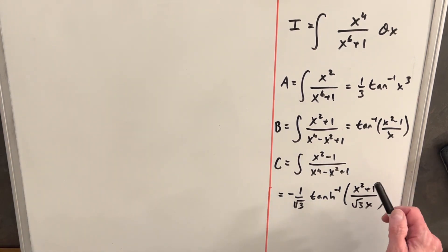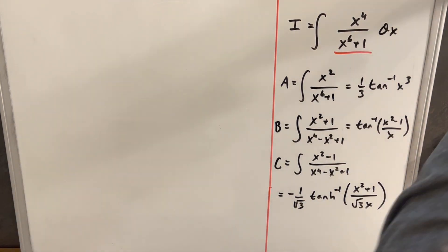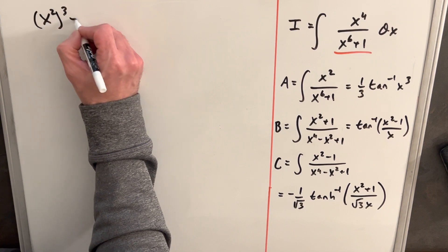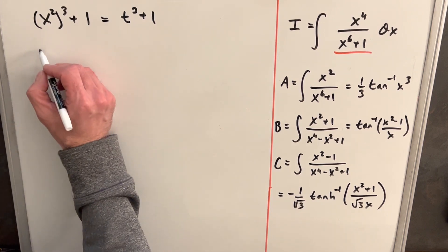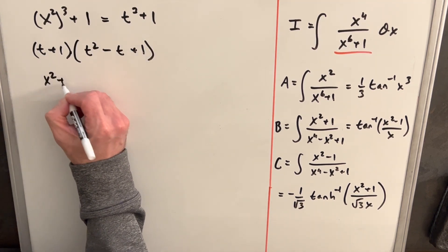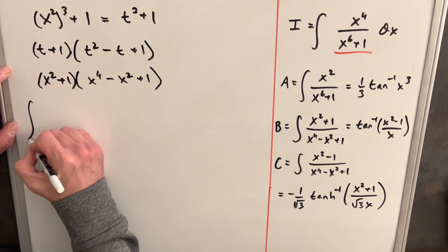Okay, so now we've already done all three integrations. From here it's pretty much algebra so that we can use those three values. First, let's focus on factoring x to the 6th plus 1. We can write this as x squared cubed plus 1. Substituting t for x squared, that's t cubed plus 1, which factors as a sum of two cubes: (t + 1)(t² − t + 1). Plugging x squared back in for t, we get (x squared + 1)(x to the 4th minus x squared plus 1).